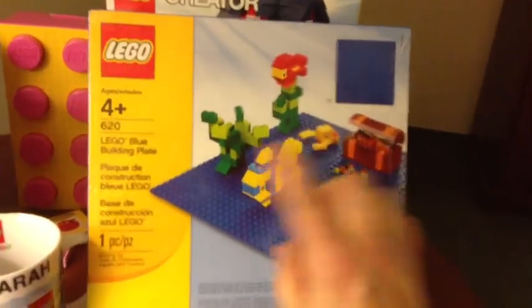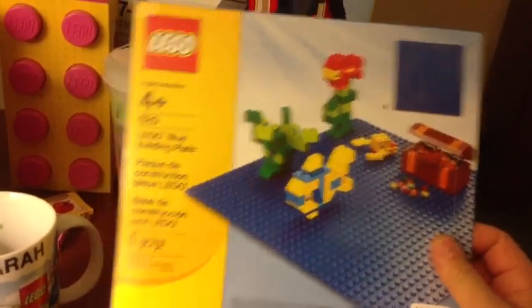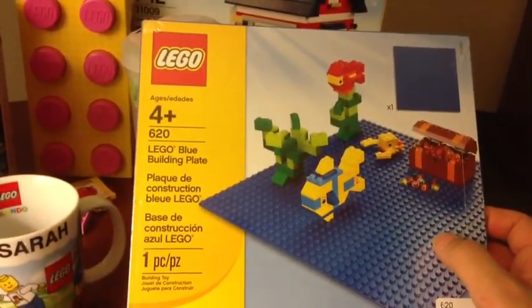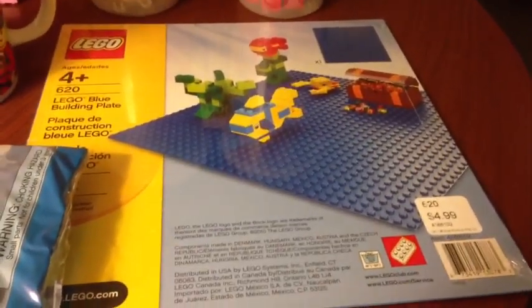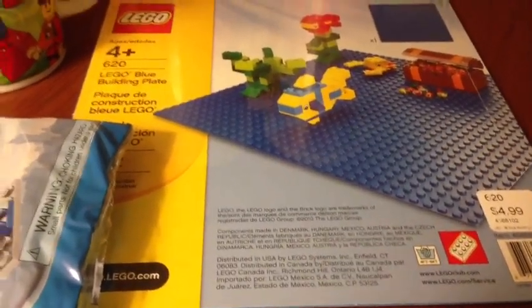The base plate does not come with all those pieces you see there. The salesman asked if I'd like to buy a base plate, and I said I'd get a blue one because they're $5.00. The green ones are very easy to come across, but the blue ones you don't see as much.